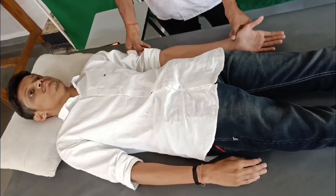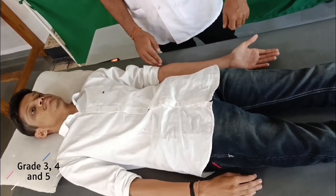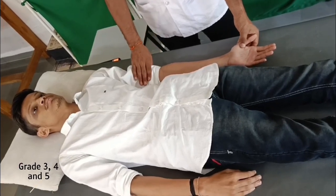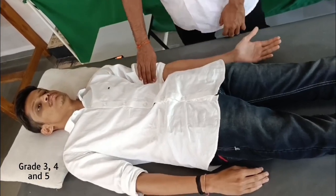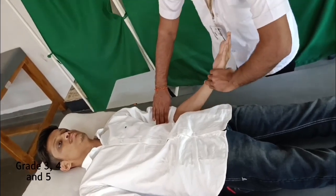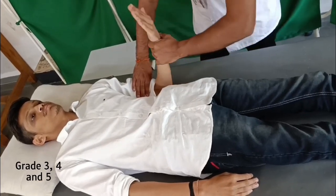To check grades 3, 4 and 5 for C5: the shoulder is in neutral rotation, adducted and in neutral flexion/extension, the elbow is fully extended, and the hand is supinated. For grade 3, ask the patient to flex the elbow against gravity. For grades 4 and 5, ask the patient to flex the elbow while the examiner pulls against the volar aspect of the patient's wrist, bracing the shoulder.